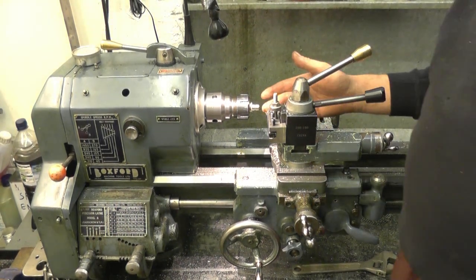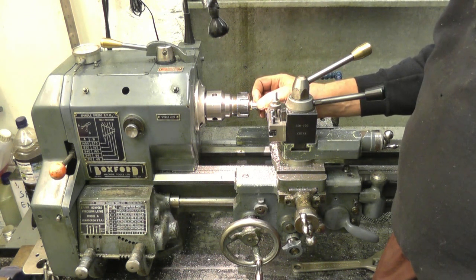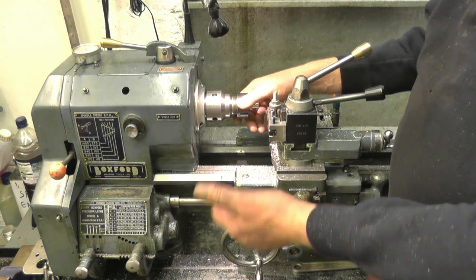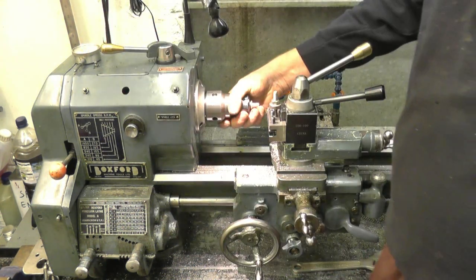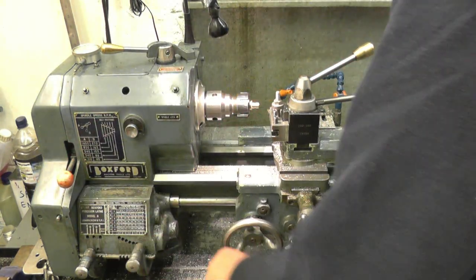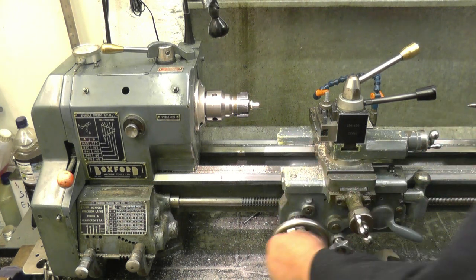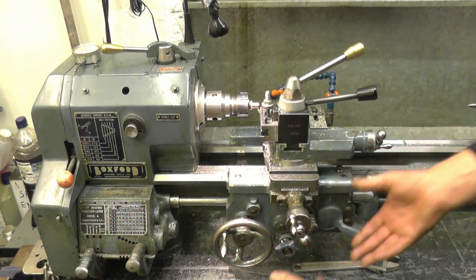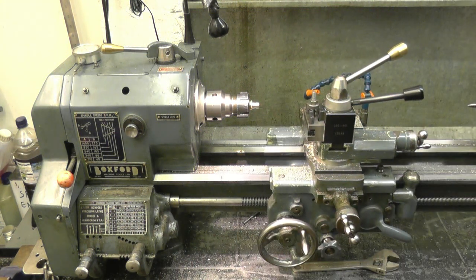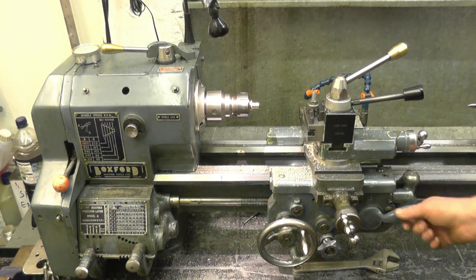Our tool is dead on centre height and it's set square to the job. My gearbox is set up to cut 26 threads to the inch. We'll put the lathe back here, put that gearbox into gear — or lead screw into gear. We'll move the carriage away from the job. You don't play with it there because if you get things wrong it'll arrive into the chuck. Move it away from the job, then start the lathe up and engage the feed nuts.